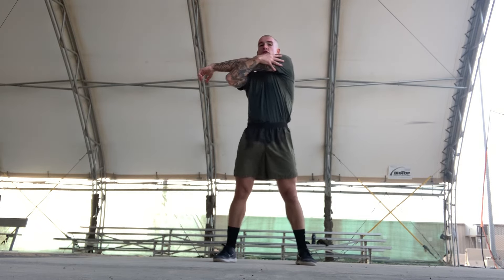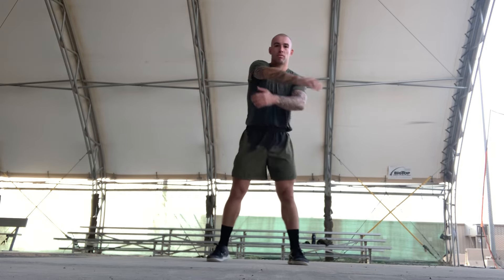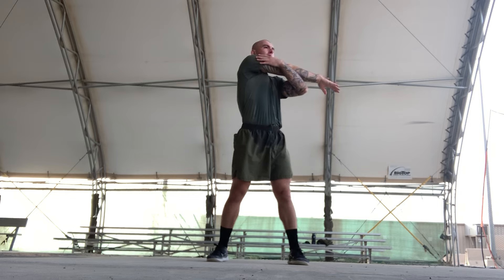Change over, switch arms. Stretching for a count of ten. Shake it out, change over, switch arms again. Stretching for a count of ten. Shake it out.